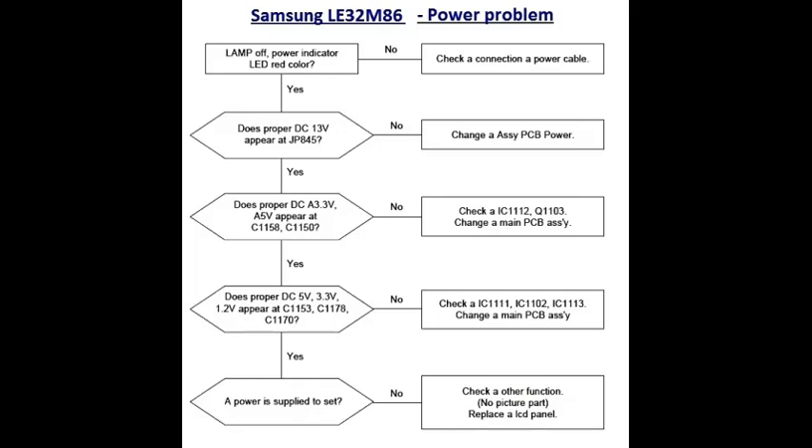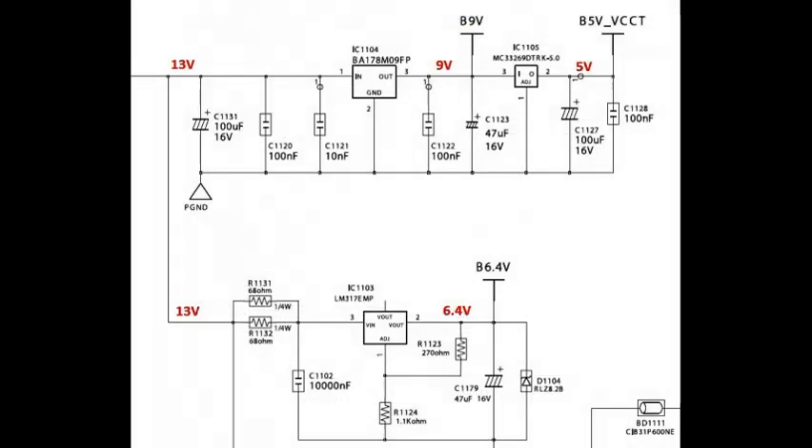Check 13 volts DC, 3.3 volts DC, 5 volts DC, and 1.2 volts DC. I explain the corresponding voltages with IC pins. This is IC DD104 — input is 13 volts, output is pin number three: 9 volts.